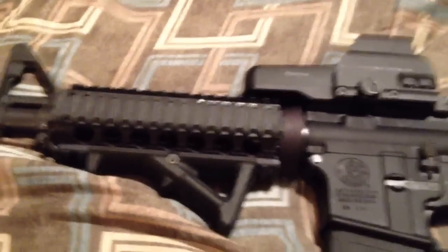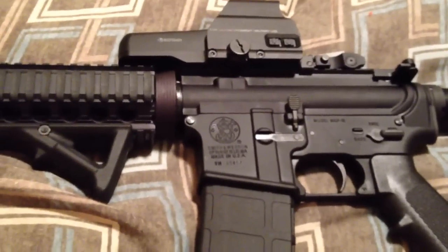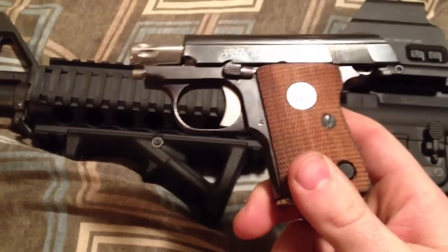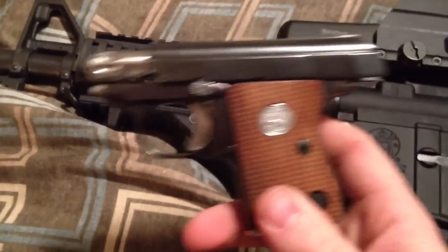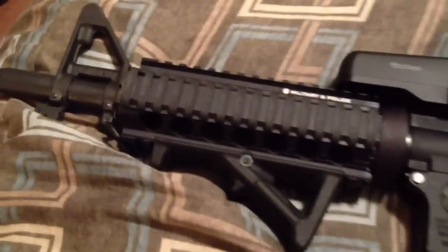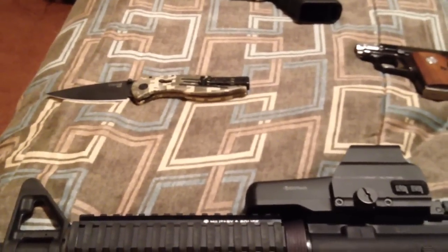That's my video — hope you enjoyed it. I'll probably have a couple more videos coming up, including a review on a Blackhawk Level 3 SERPA duty holster, and a video on this Colt Model 1908 in .25 caliber — a takedown video showing what it's like and taking it out to the range. Also planning to do a Ruger Super Blackhawk 44 Magnum with a 10-inch barrel.